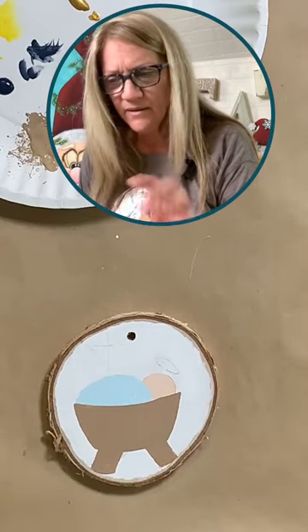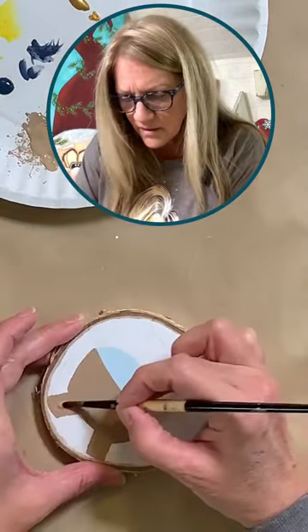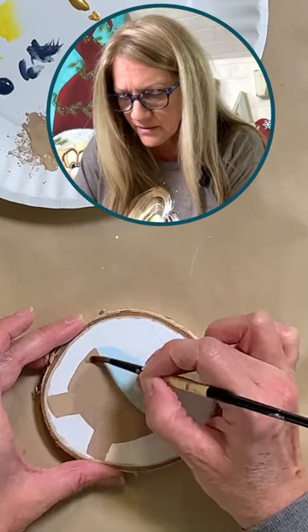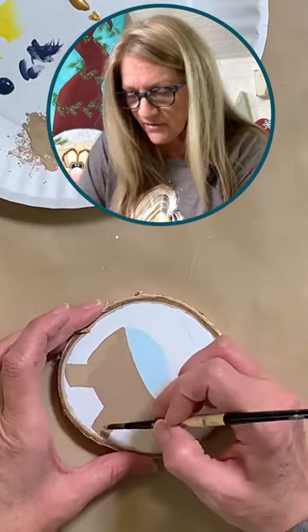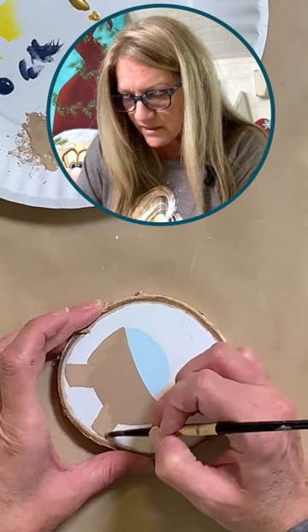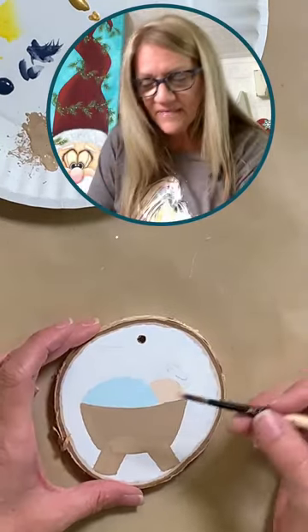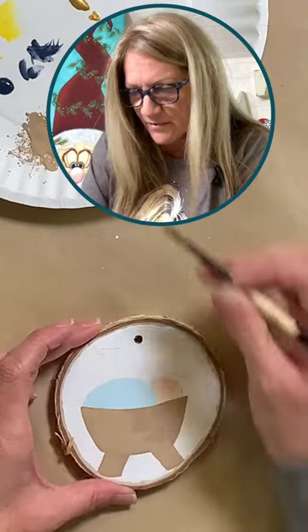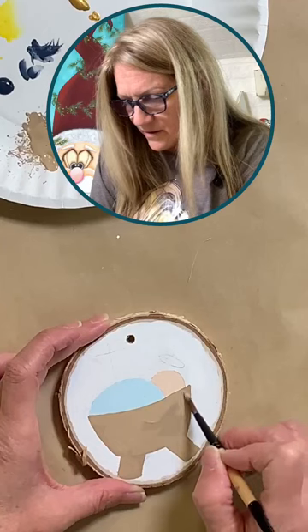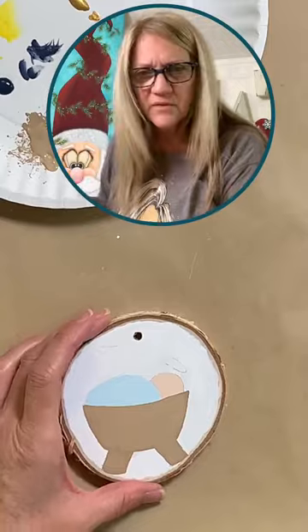I'm going to use a little bit of Lemon Yellow, but first I want to put another little coat on the bottom legs here because they're not quite dark enough yet. Yes, I have a MultiCrafts account, but the minimum order is quite high there. And thank you Tisha — yes, the Santa behind me, we're doing that one in our membership group this month. All right, I just put another coat on there, I'm going to dry that quick.